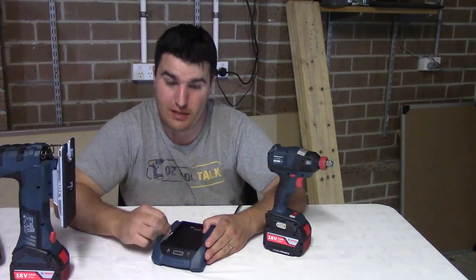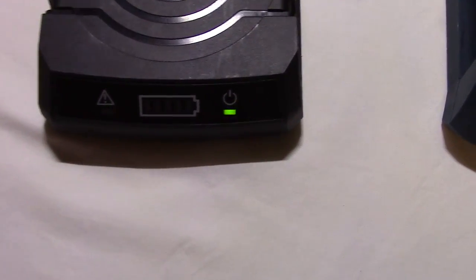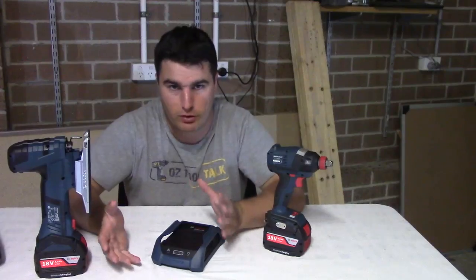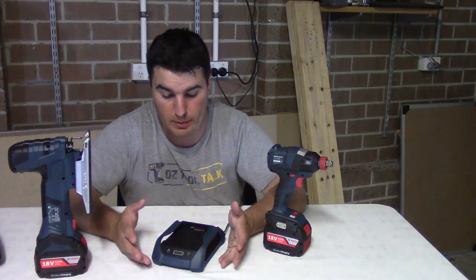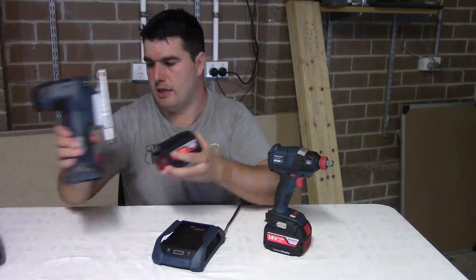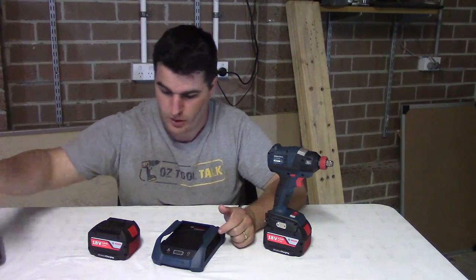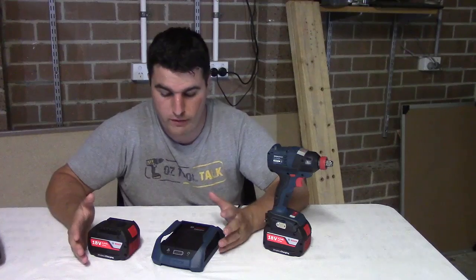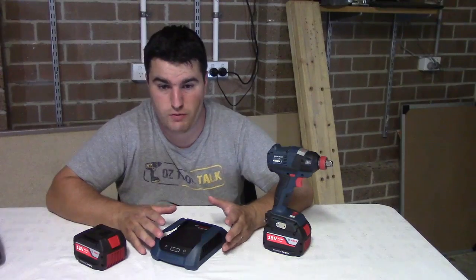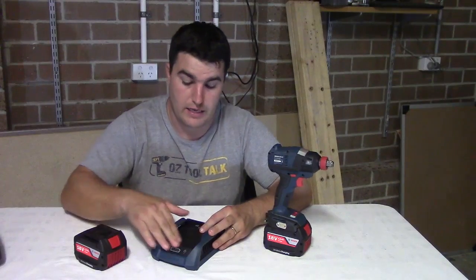You can also take the plastic case off and then you've just got the black charger. As long as the batteries are making contact at the bottom, you can have whatever you want sitting on there and set up your own jigs to make it perfect for your setup. There's a lot of flexibility in it, and I think guys who are in workshops are particularly going to get the most out of these — as soon as you go to put down your drill, you put it straight down on the charger, that's your docking station, and you always know where to find it.